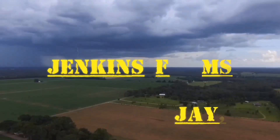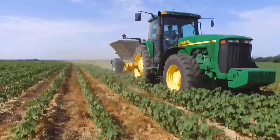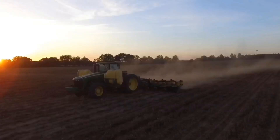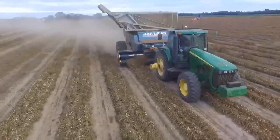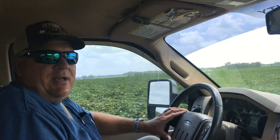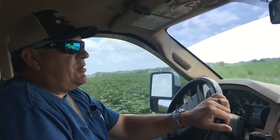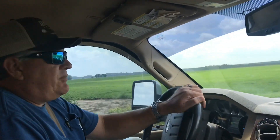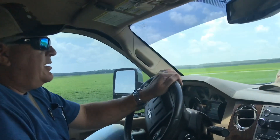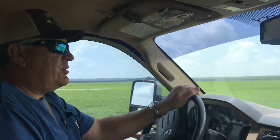This is Jenkins Forge. I'm getting fired up. I'm fixing to show y'all how our peanut M&M's are looking. About 90 days ago, we planted this field in peanut M&M's. We'll pull out here in just a second and we'll walk out there and I'll show you how they're coming along.